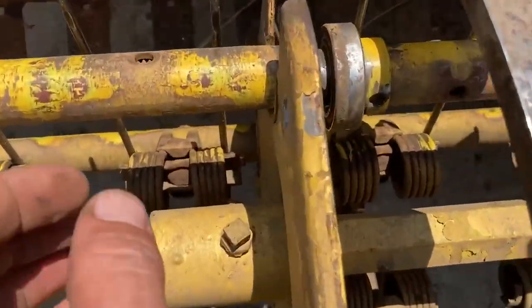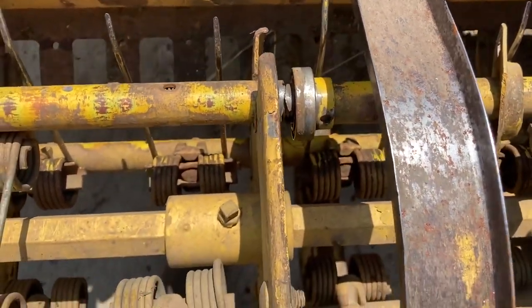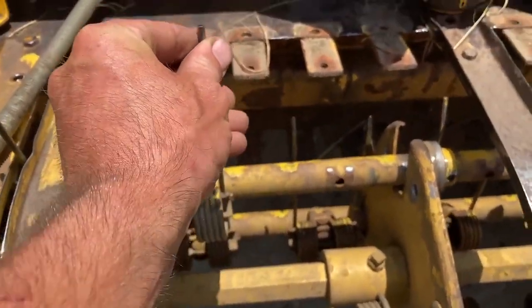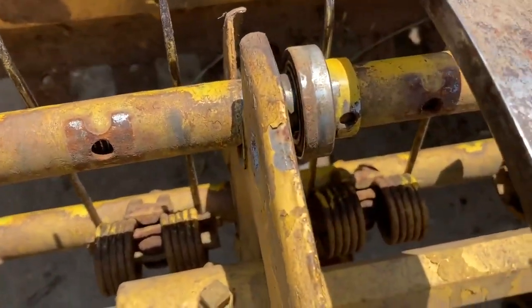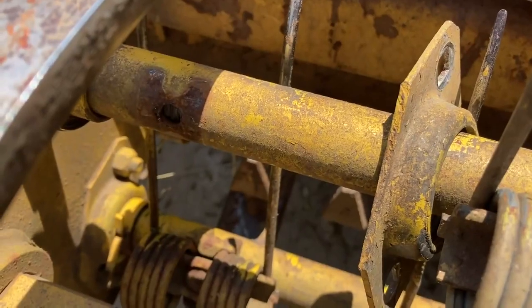I got the threaded rod fished in there — you can just see it there. I forgot to put this bearing on first, so of course I had to tear it back apart and do it again. So we can see that these are pointing up and these are pointing down, so we're gonna get them lined up properly and then we'll drill three holes through there — one for this tine, one for the bearing, and one right over here for the other tine.